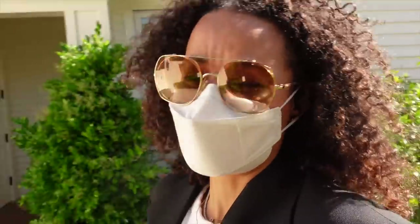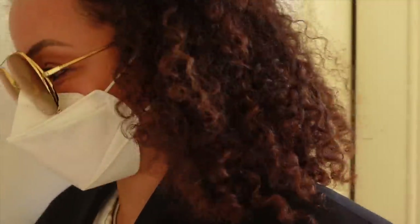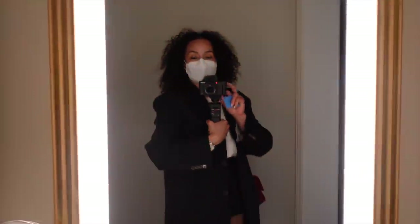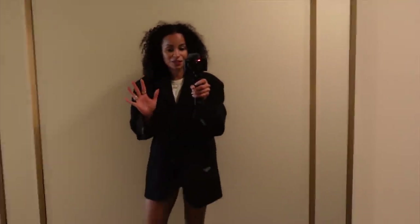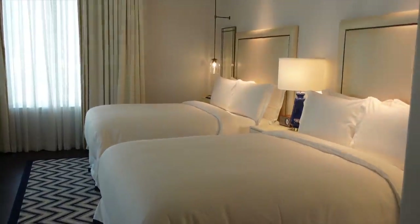My husband loves to be alone just as much as I do, so he's probably like, 'Oh good, I can go sit in the bar while you and Angela talk each other's heads off.' I'm gonna go shower and get ready for dinner. Let me show you the room — this room was supposed to be Angela's room, but we ended up walking over here and taking her room by mistake because there are two queen-size beds instead of one king bed for my husband and I.